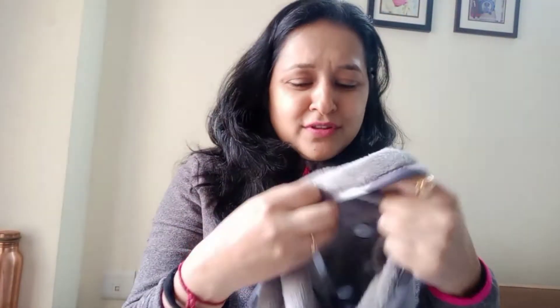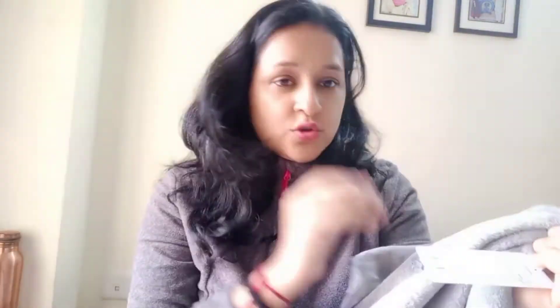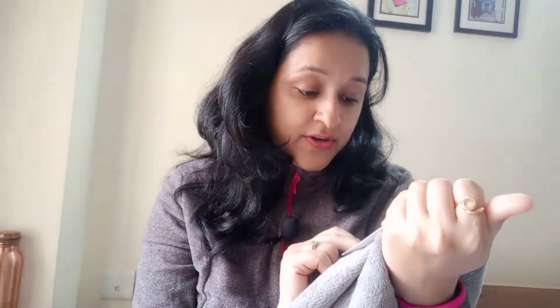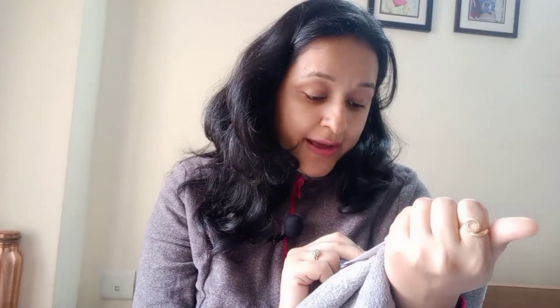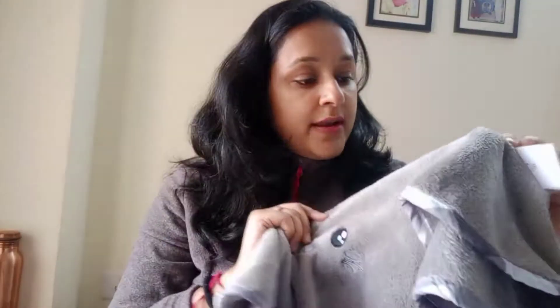I also took two hand towels. These towels are very good and the MRP is 190 rupees. I took one in grey color, which I have already started using, and one in brown color. They are 100% polyester. Care instructions: machine wash, do not bleach, do not tumble dry, line dry, do not iron. These are cute hand towels.